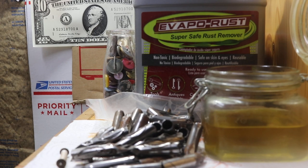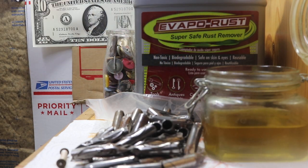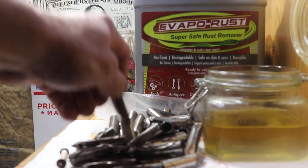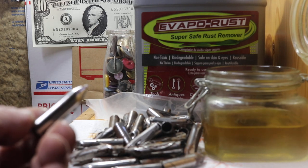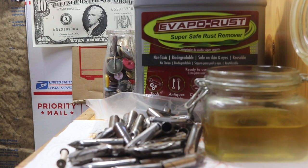Welcome back everyone. Doing a little test today on a product called Vapor Rust that I use to help clean up sewing machine parts. Now you got to watch it when you use this.